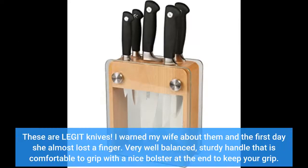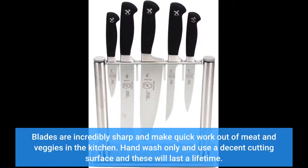These are legit knives. I warned my wife about them — on the first day she almost lost a finger. Very well balanced, straight handle that is comfortable to grip with a nice bolster at the end to keep your grip. The blades are incredibly sharp and make quick work out of meat and veggies in the kitchen. Hand wash only, and use a decent cutting surface, and these will last a lifetime.